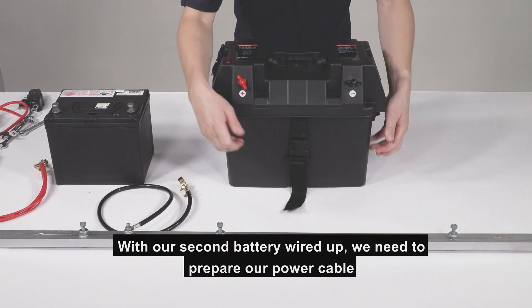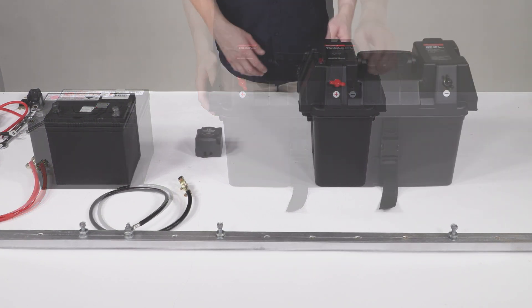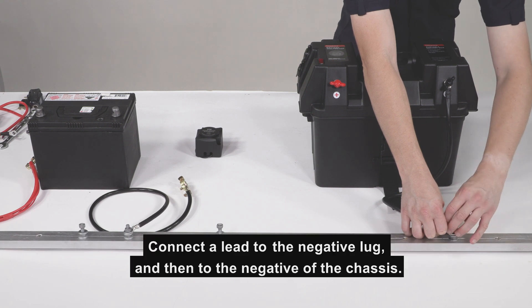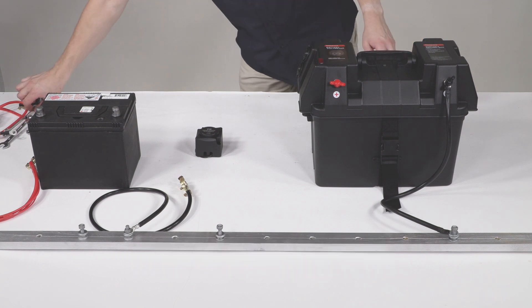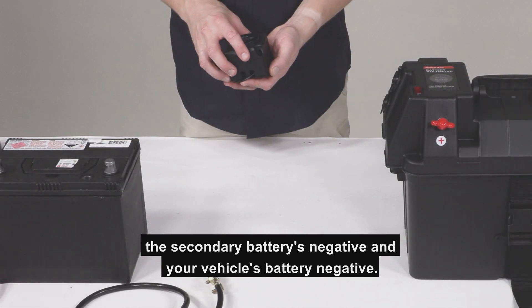With our second battery wired up, we need to prepare our power cable to connect the batteries with the VSR in between. Attach the negative terminal on our battery box to the negative of our vehicle, which is the vehicle chassis. Connect a lead to the negative lug and then to the negative of the chassis. This provides a common current path between the secondary battery's negative and the vehicle's battery negative.